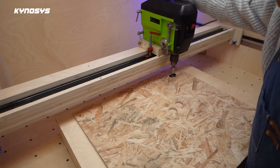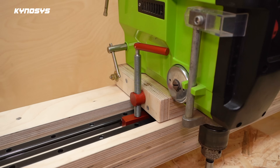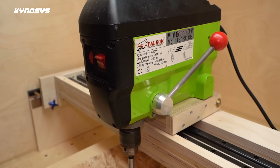In the next video, I'll install the dust collection system and wire tracks for this project and create a cover to protect the bearings. If you enjoyed the video, please subscribe and like. Thank you. Bye.